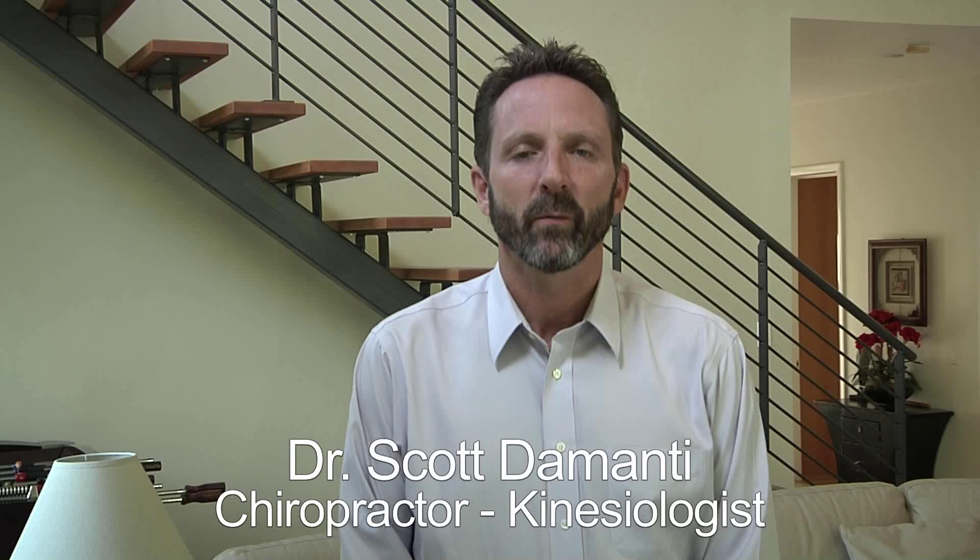Hello, my name is Dr. Scott DeMonte. I'm a licensed chiropractor and have been for over 24 years. I'm also certified to do muscle testing here in the state of Florida and I've been doing that for over 13 years. My job is to figure out the body's needs and wants nutritionally and bring the body back to normal healing capabilities.